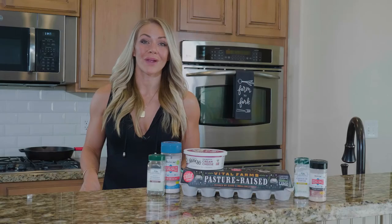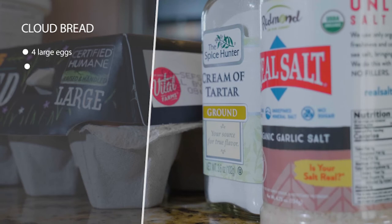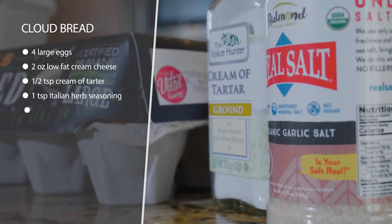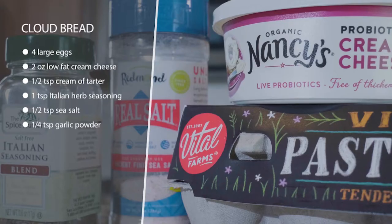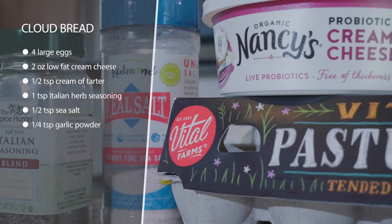Today we're going to be making some cloud bread. This is a nice little treat on keto because it feels like you're having bread but you're not — it's mostly cream cheese and eggs. We're going to separate our eggs from our egg whites, and it's a little complicated, so I'd suggest making this in bulk.